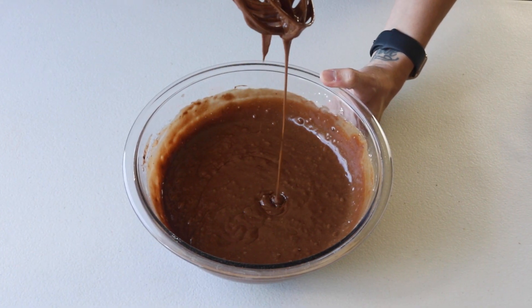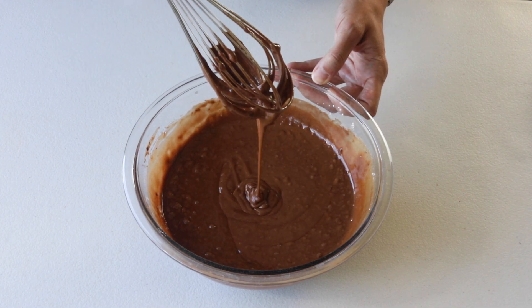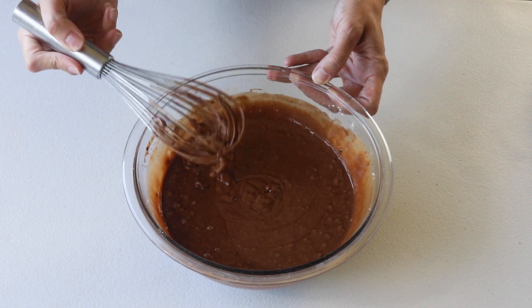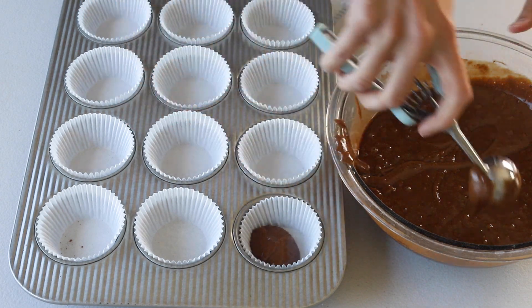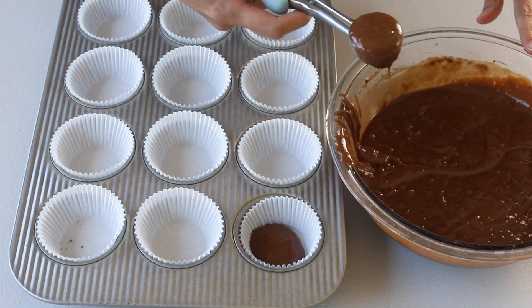Whisk until the ingredients are incorporated. Be careful not to over-mix — as soon as you see no more streaks of dry mixture, stop whisking. Over-mixing the batter may result in tough and dry cupcakes.